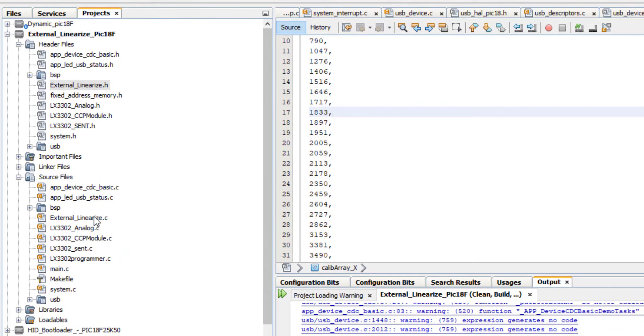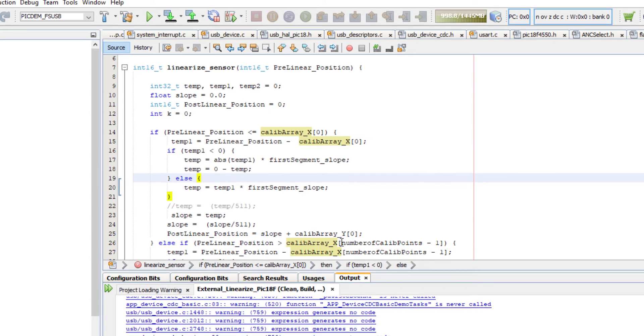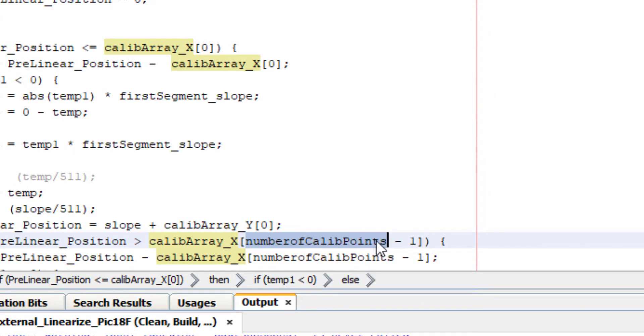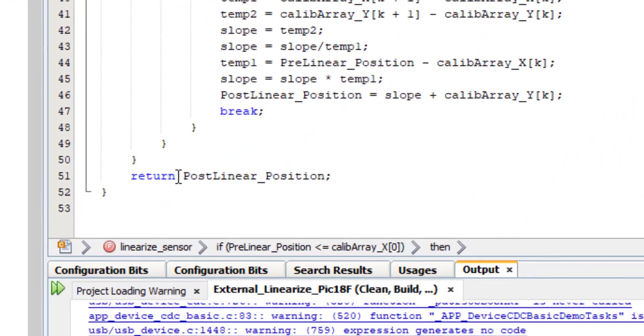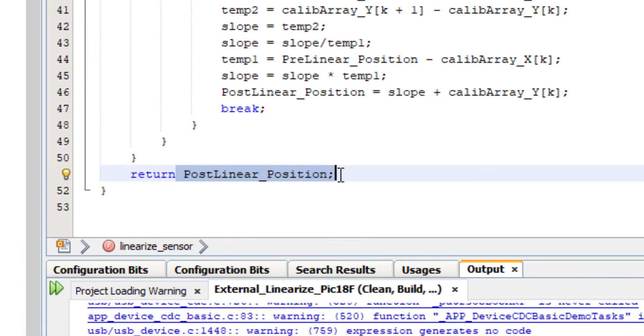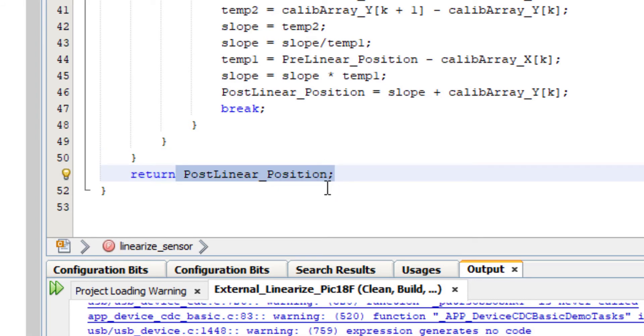Going to the external_linearized.c function, the 'linearized_sensor' transfer function is used to generate the linearized output from the calibration array. It takes the N number of calibration points that have been generated in the header file and uses this transfer function to generate the position data. The 'return post linear position' gives the final linearized output using the 23 calibration points.